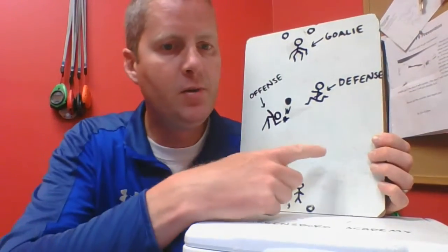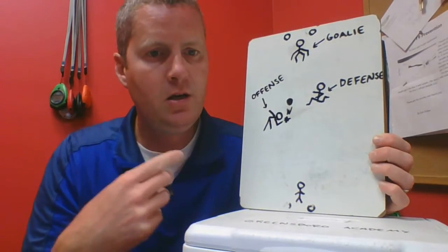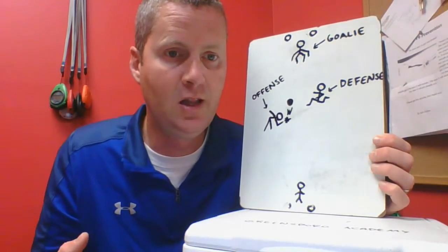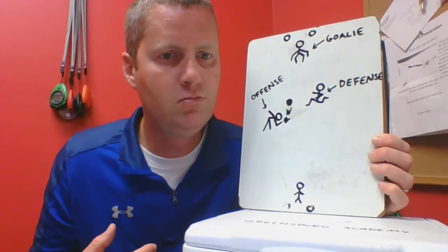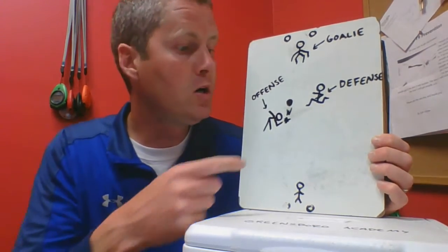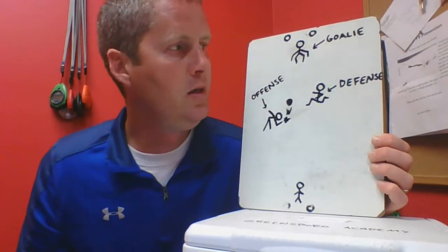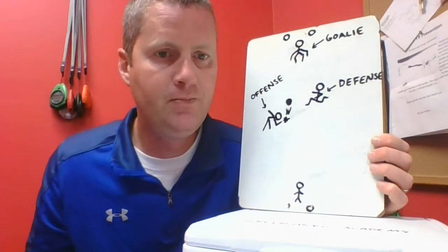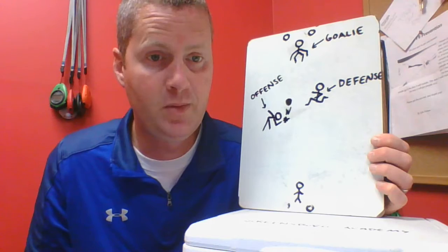A couple of special rules. Number one: if the ball goes out on the sideline, the team that did not hit the ball out gets to hit the ball from that sideline. They get five feet, so any defensive player has to back up five feet — it's not very far, but it's enough to give them some room to hit. If the ball goes off the end line — the goal line on either end — then the goalie gets the ball and the goalie gets ten feet. Everyone on defense has to back up at least ten feet from the goalie, and then the goalie gets to hit from there.